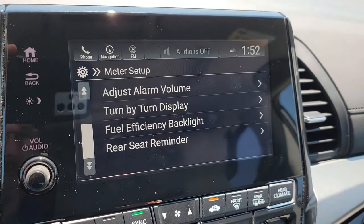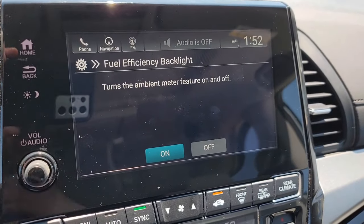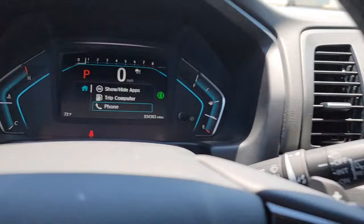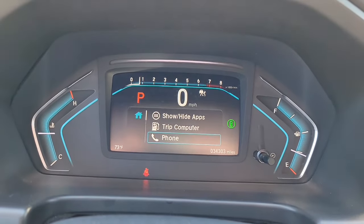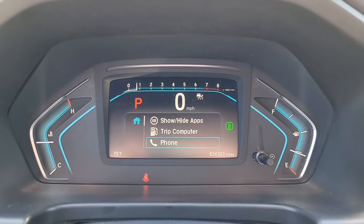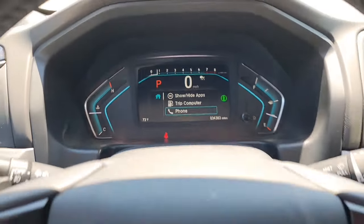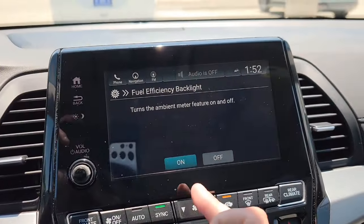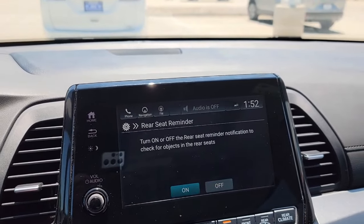You have a Turn-by-Turn setting — we'll keep that on. Fuel Efficiency Backlight — we'll keep this on too. It's a visual coaching tool. Up here you get a white light that turns green when you're being fuel efficient. When you're not fuel efficient, it stays white. It's a visual coach, so why not use it to improve driving habits and fuel economy.